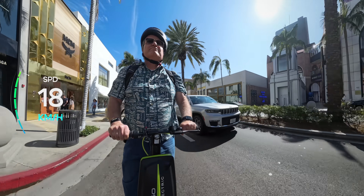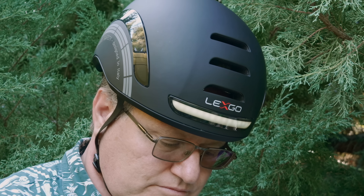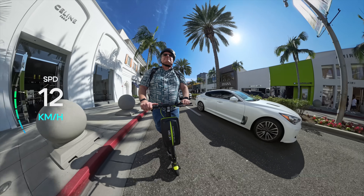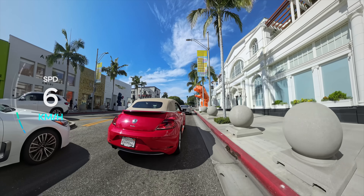Now let's talk about the Delexco smart helmet. This helmet isn't just for safety — it's packed with features. From built-in lights to a microphone and speakers for making phone calls while riding via Bluetooth connection, it takes your commuting experience to the next level. We'll dive deeper into this feature shortly.